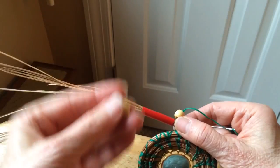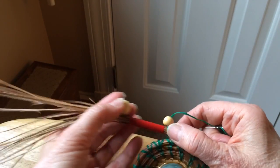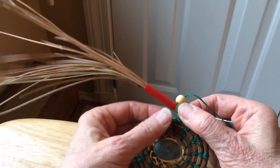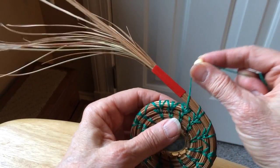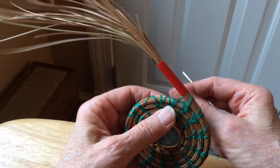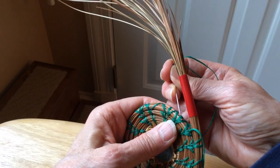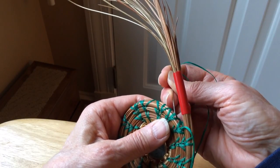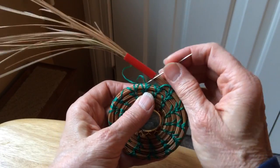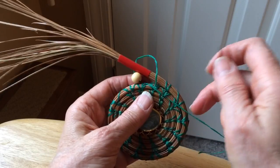The next bead is going to be a larger bead. So what I would do is go ahead and thread my bead on the needle as though I were going to take the next stitch, and I would come around and put my stitch underneath the thread rather than through the coil.